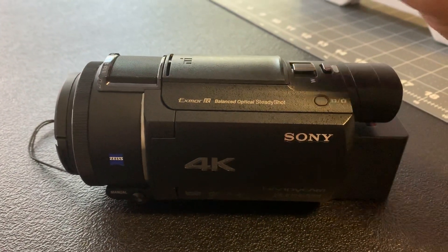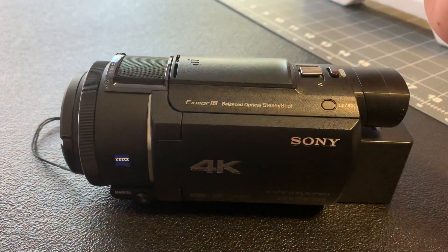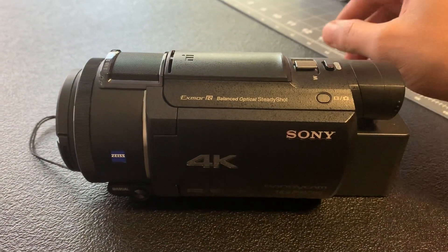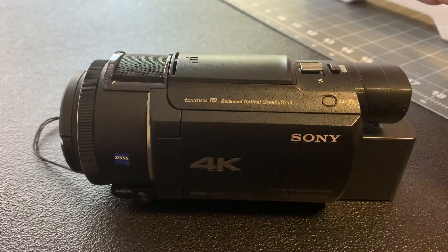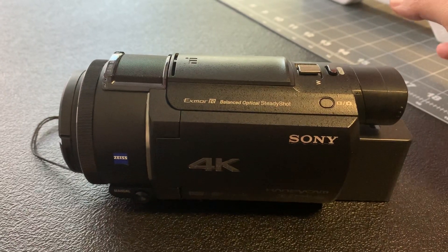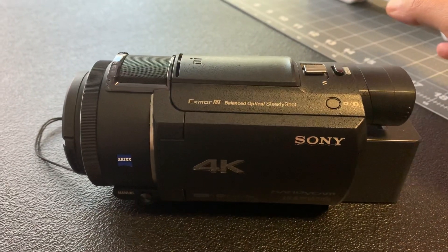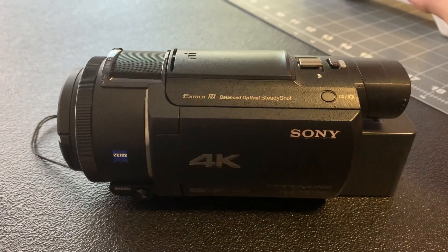But the internal microphone, which is right here, it kind of sucks and it just makes terrible, terrible audio. So at first I tried a Rode VideoMicro, a small shotgun microphone, and it works great.